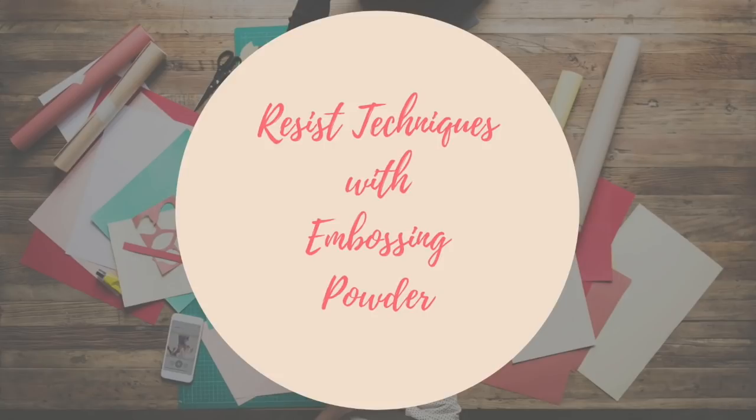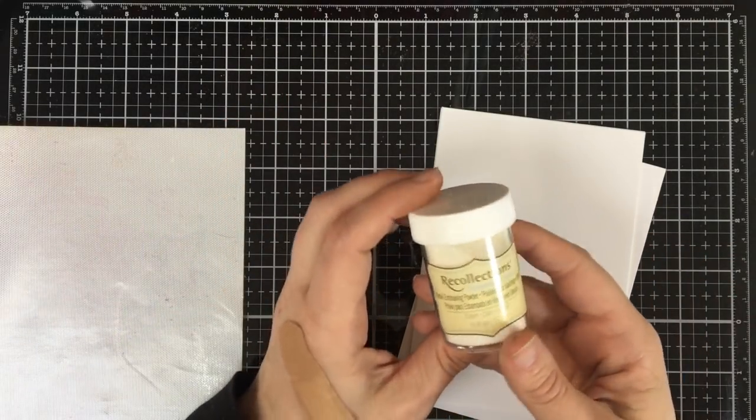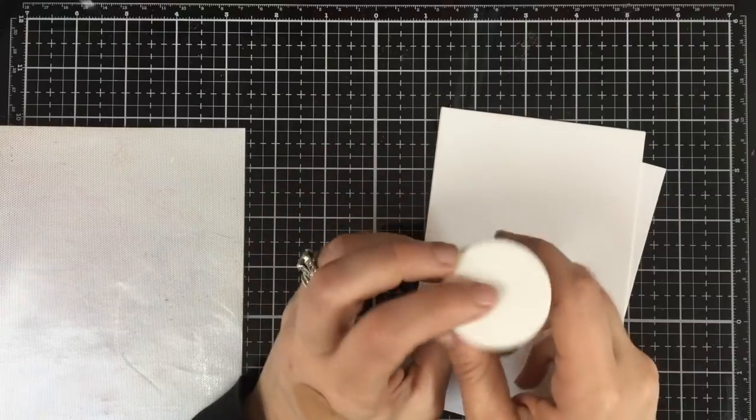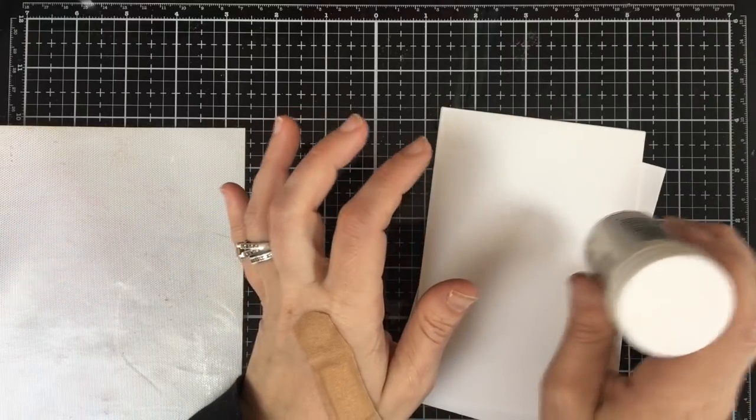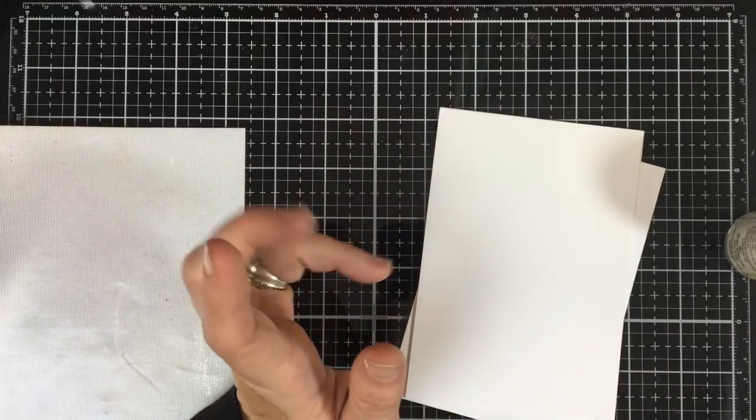There are many ways to do resist. The most common of course is with embossing powder. You can do this with any embossing powder — it does not have to be clear, white, or any particular color, as long as it's glossy and not opaque.